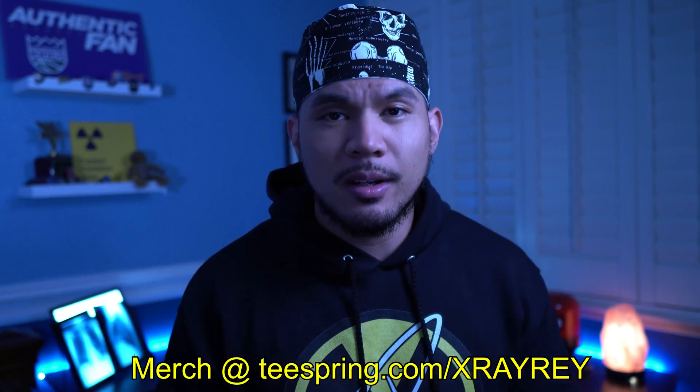What's going on YouTube? My name is Ray and I'll be taking your x-rays. In this video, I'm very excited to share with you all something that I've been working on.